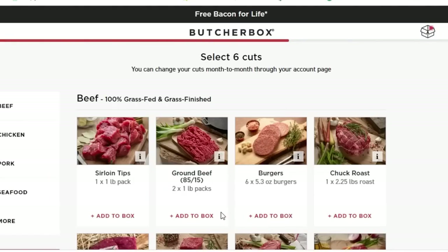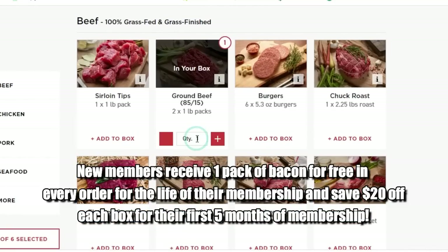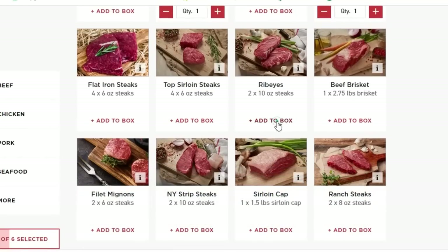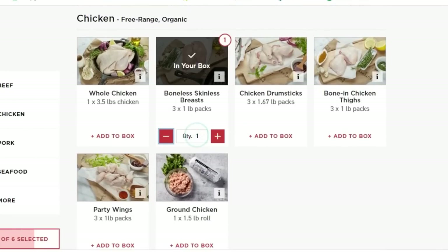To get started, click the link in my description and join ButcherBox today to get free bacon for life — a pack of uncured, unbelievably delicious bacon added to every box for the life of your membership, plus $100 off. Thank you to ButcherBox for sponsoring this video.